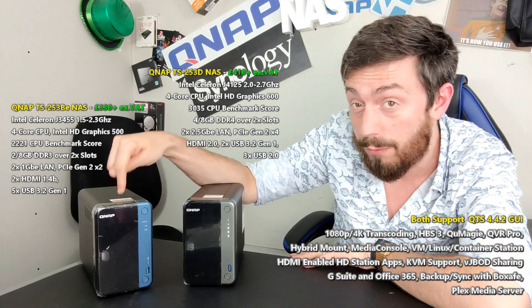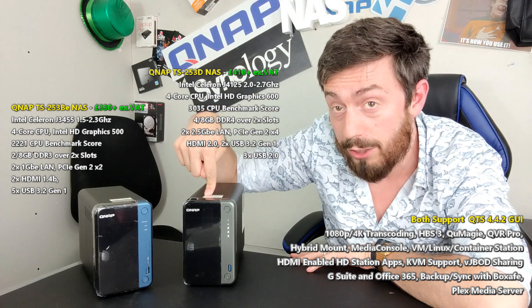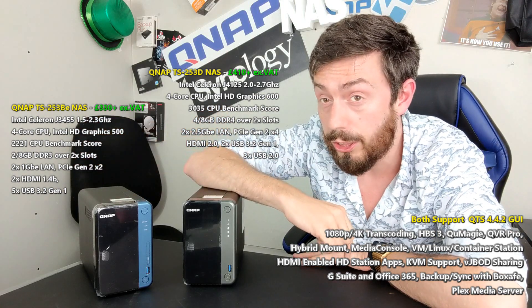Welcome back. Today we want to talk about the difference between the QNAP TS253D, released during summer of 2020, and the TS253BE, which is around two to two and a half years old. We want to figure out whether you should go for the brand new NAS or save some money and go for the older generation.